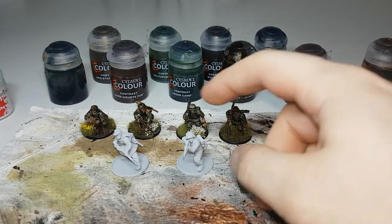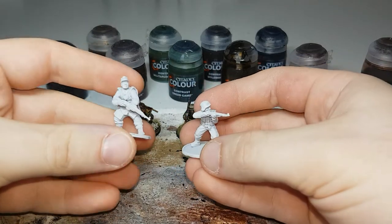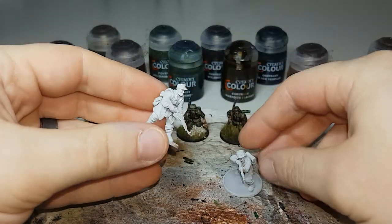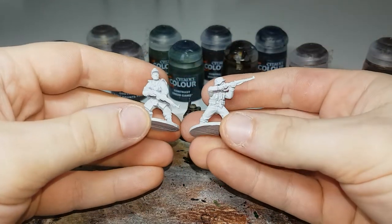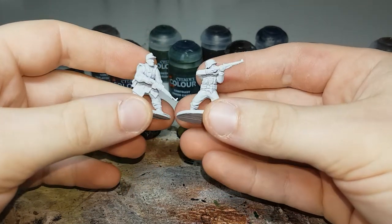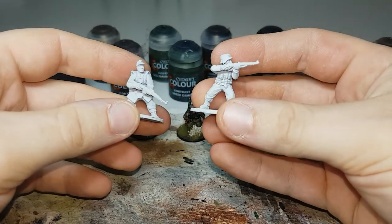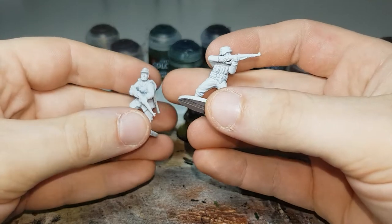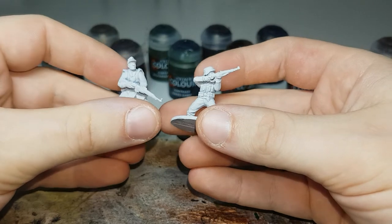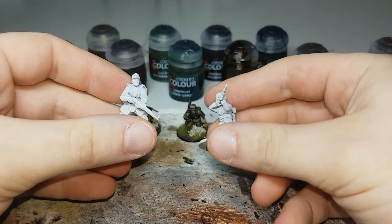The models are undercoated in Corax White. I've got two here because most people show how to paint a model with the Zeltbahn, but I figured I'd paint one just wearing his normal clothes, because if you buy the box of Grenadiers or anything like that, the majority of them will just have a normal uniform. There's only like two models out of the six that have the actual Zeltbahn.